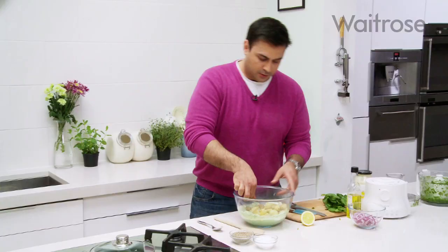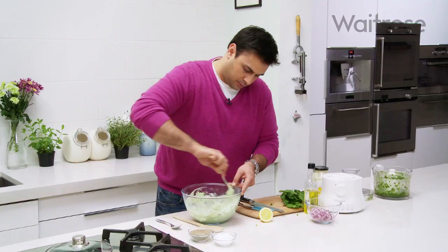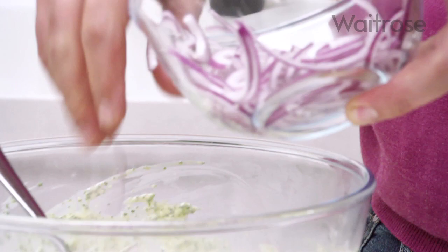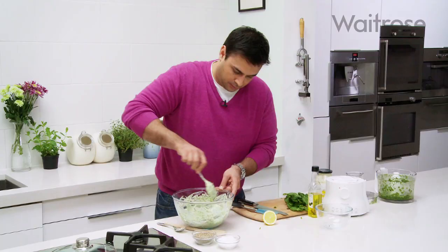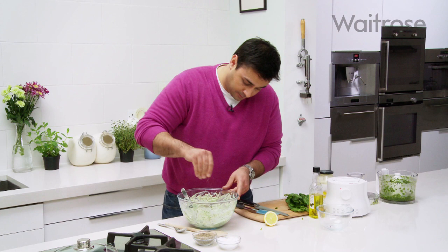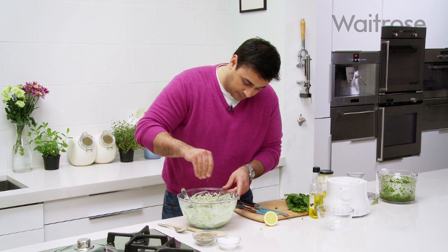Straight in with the potatoes. Now stir those through — what you want to do is really coat those potatoes with that flavoured mayonnaise. And then just to finish it with the red onion which I think works beautifully in potato salads. And finally just a little bit of seasoning — some salt and a little bit of black pepper.